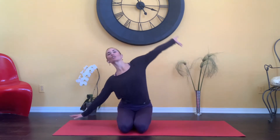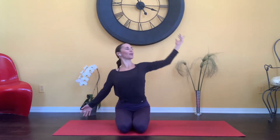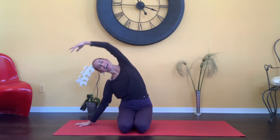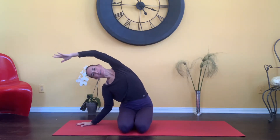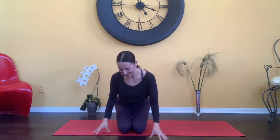When you're ready, taking a gentle stretch over to one side and coming up and over the opposite side. Taking that two more times, reaching up, exhale over. Again, up and over. Last time, up and over and up and over. Coming back up to neutral.